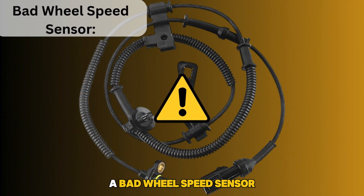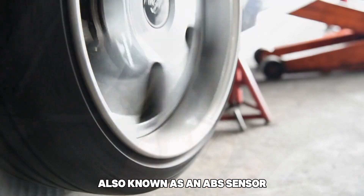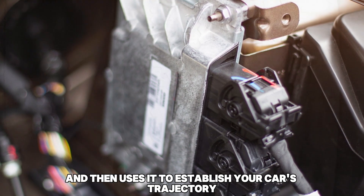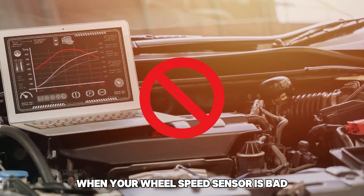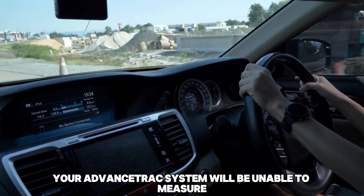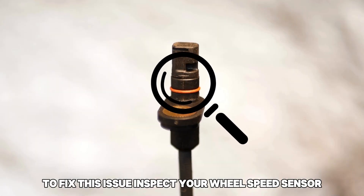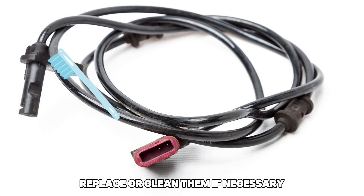A bad wheel speed sensor. Each of the four wheels has a wheel speed sensor, also known as an ABS sensor. The function of these sensors is to detect each tire's spinning speed. The electronic control unit maintains this data and uses it to establish your car's trajectory as well as when your tires have lost traction. When your wheel speed sensor is bad, this data may not be sent to the ECU. As a result, your advanced track system will be unable to measure and correct your car's trajectory due to incomplete sensor data, which triggers the warning light. To fix this issue, inspect your wheel speed sensors as well as their wiring for corrosion or damage, and replace or clean them if necessary.